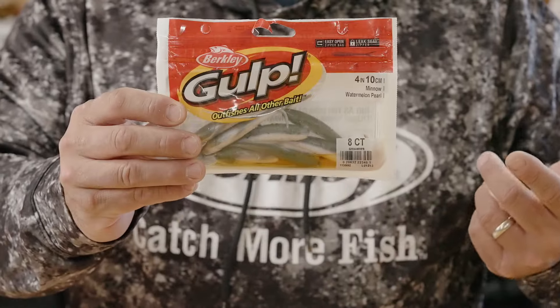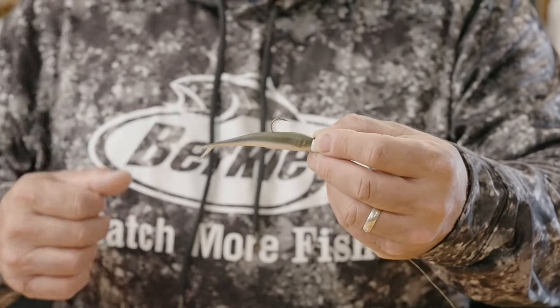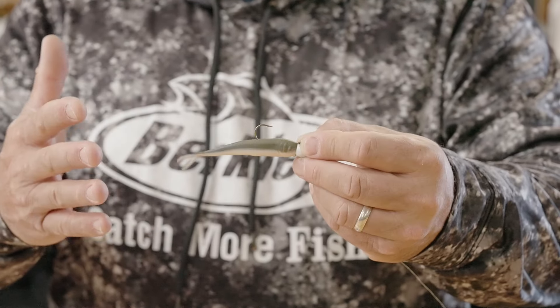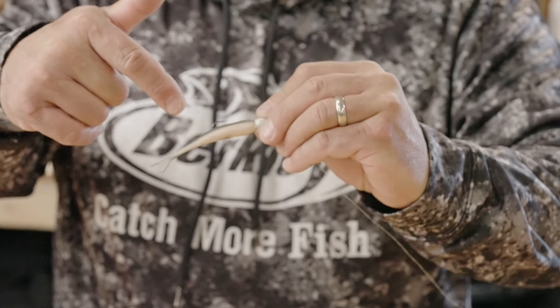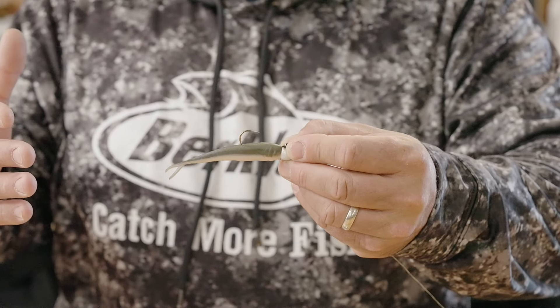One of my favorite tails to use in walleye fishing is the Berkeley Gulp Minnow. There are a couple very specific ways that I like to rig it up and a few specific techniques I use in correlation with those different riggings. First and foremost, I love the four inch Gulp Minnow. I like the added bulk to it. The size profile is great — the fish are feeding on young of the year sheepshead or white bass, and this size displaces just the right amount of water to trigger some really great bites.